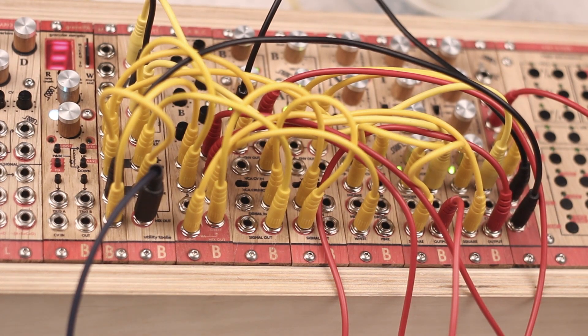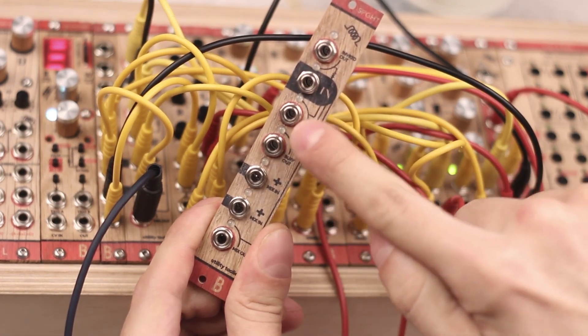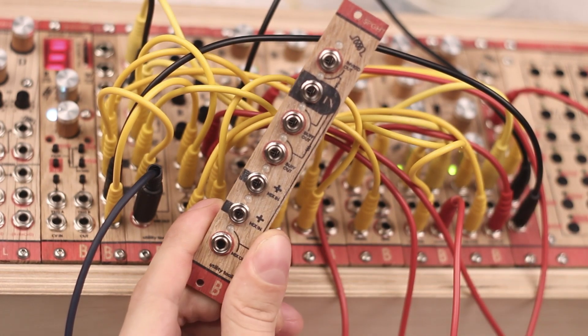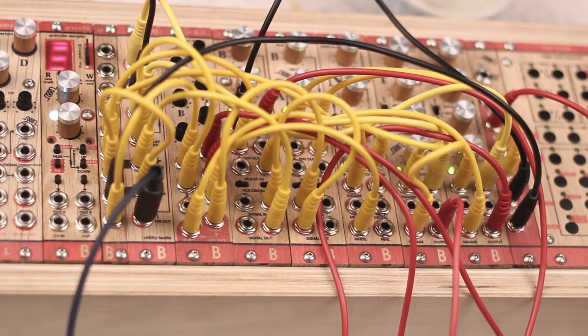Spaghetti is a combination of popular utility modules. There is a main input which is copied into two precise buffered multiple outputs. An inverted signal output inverts the input signal. The unity mix section can mix two additional signals with the original and output them at the mix out jack.